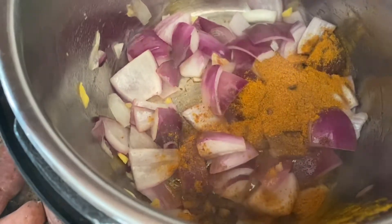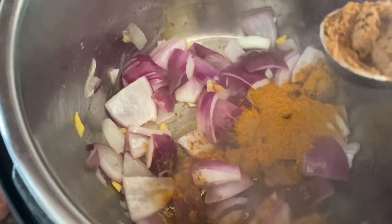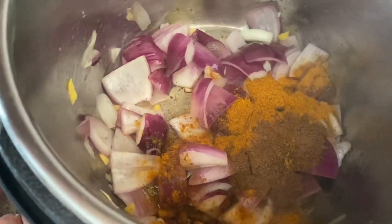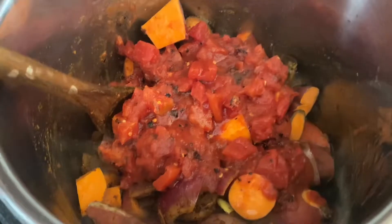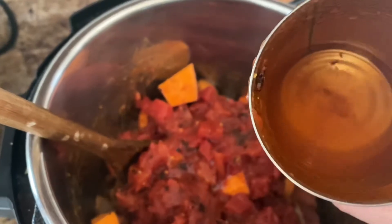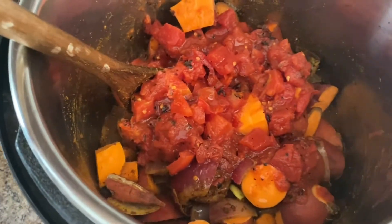I've got this on the sauté feature. I have the onions, the garlic, the chopped ginger, a heaping tablespoon of the curry powder, and a heaping tablespoon of the garam masala. I added the chopped sweet potatoes, some salt, and this can of diced tomatoes. I filled the can about halfway with water and added that too, just for some extra liquid.